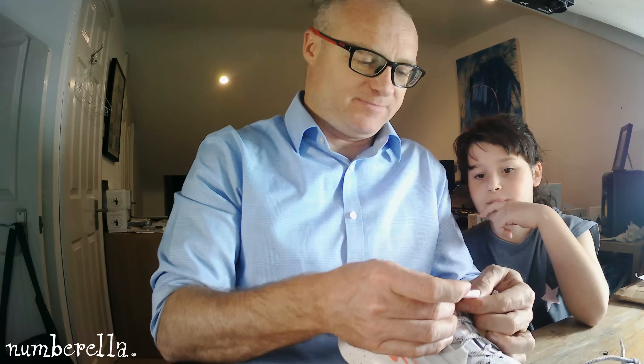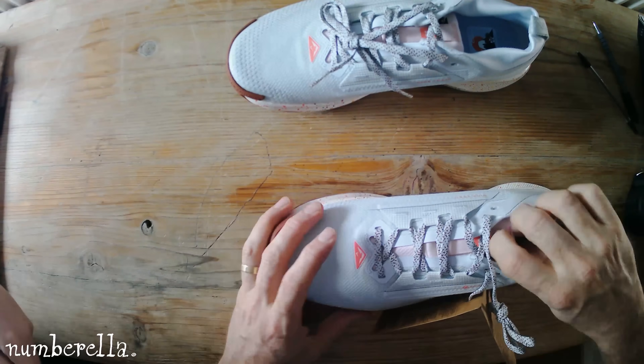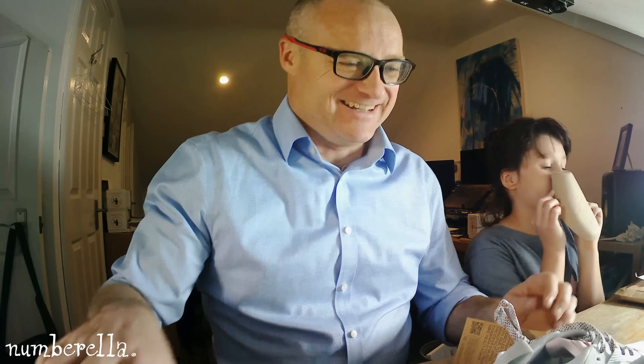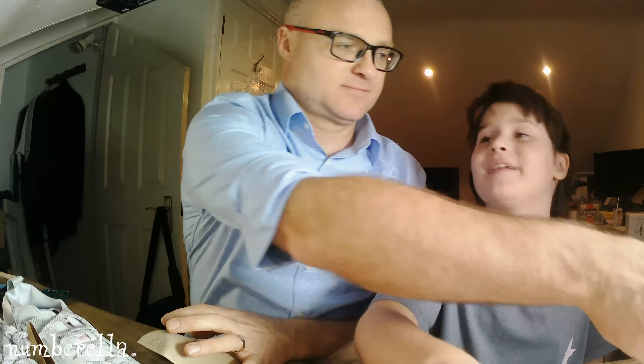Oh, look, it's pink — that's nice. It looks like a nose, like they're all for the plague. What year was the plague? It was around 1666. That's 600 years after the Battle of Hastings, which was 1066.